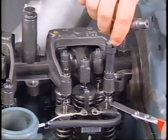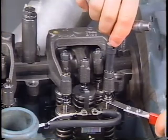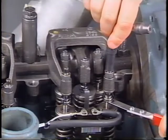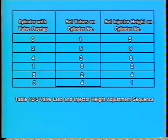Number ten: the exhaust valves are adjusted the same way as the intake valves. Remember to verify the correct feeler gauge size in the service manual. Number eleven: after each set of intake and exhaust valves is adjusted, adjust the corresponding injector listed in the adjustment chart.